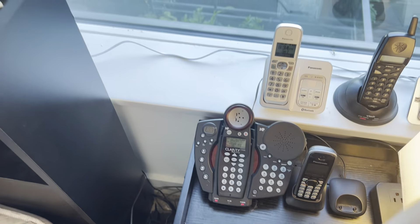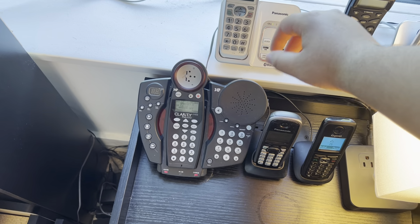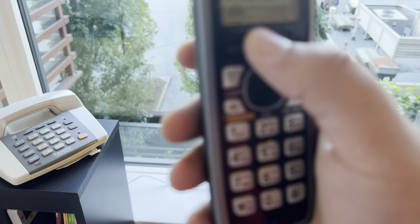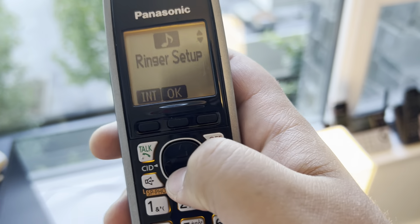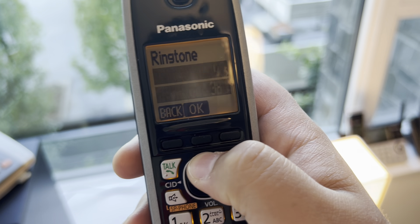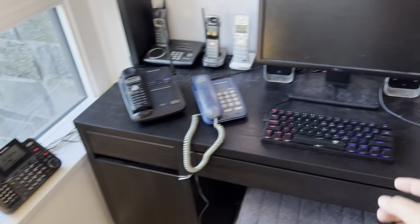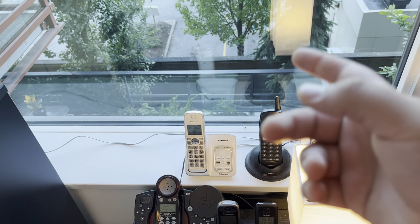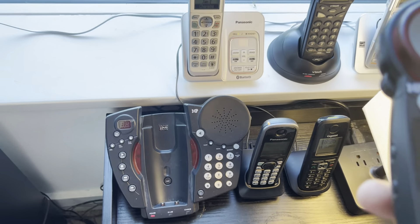It's still going to play — you better press end call or just go back to the standby screen so it doesn't play. This is the second handset for the 3723 by Panasonic. I need to change the ringers on this one too. I actually like this ringer — this phone has decent ringers. When I want to change the ringers, I want to change all the handsets to the same ringer so it has a better overall experience.